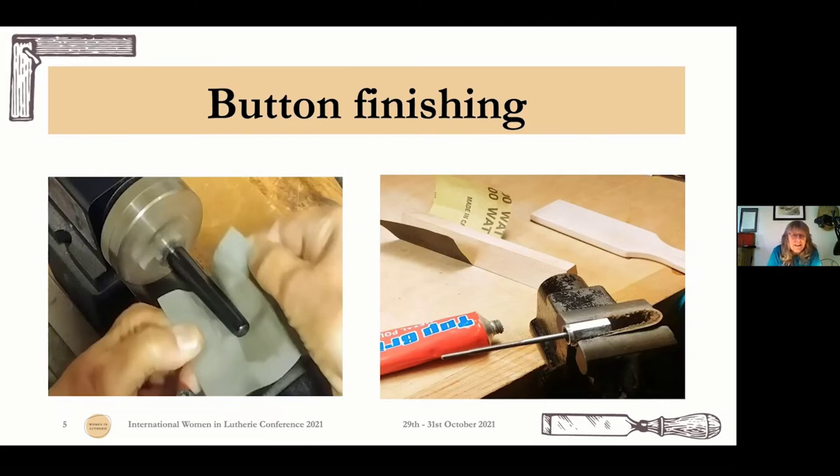For button finishing, I use my small Sherline metric lathe — tiny, light, and invaluable. I make all my German buttons by putting them in the chuck and finishing with 3M paper and oil. No French polish on the button either — you don't want it so slippery that the player can't tighten or loosen their bow.